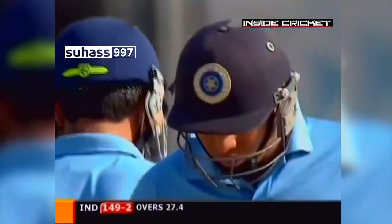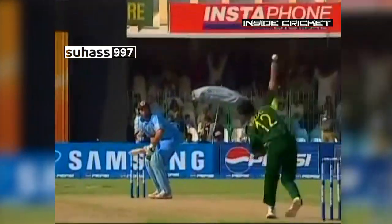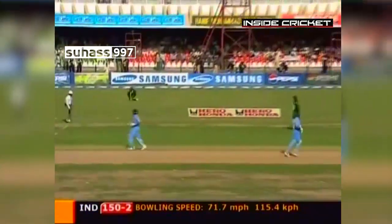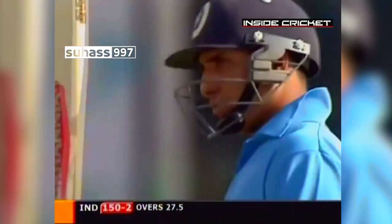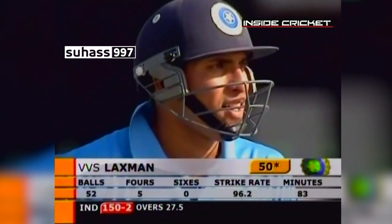That gets him to 49 now. He's planning the foot today — back lift up, foot down, down swing on the way through, head right behind the shot, elbow in line. That's what we call timing: timing of the down swing, the footwork, and the wrist at the end. Gets a run — gets the 50! Tremendous knock. Effortless and very elegant. First 50 for VVS Laxman against Pakistan. The crowds are up, they're appreciating his efforts. He's been smooth, he's been precise with his placement. Five fours, very good strike rate — almost 100.